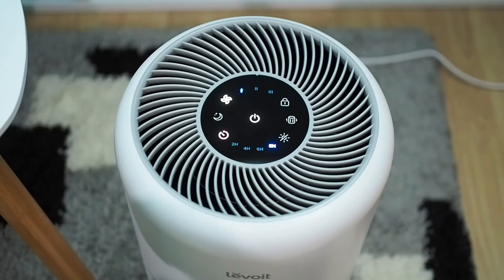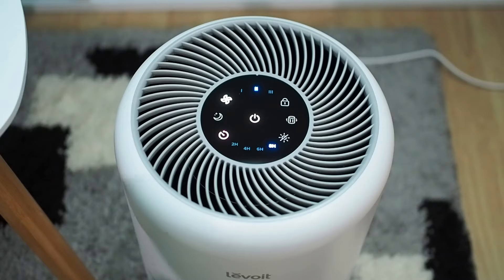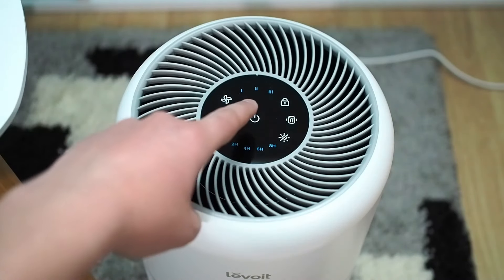The filter indicator goes on when the filter needs to be replaced. Levoit Core 300 remembers fan speed settings and will continue working on the same speed on the next run.